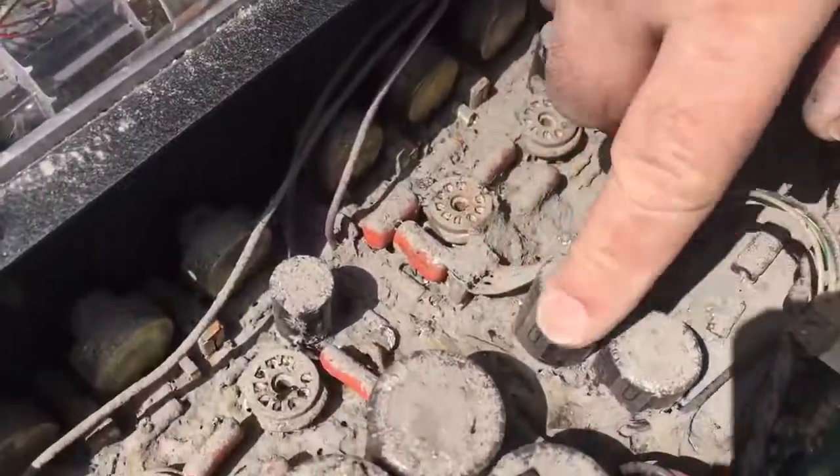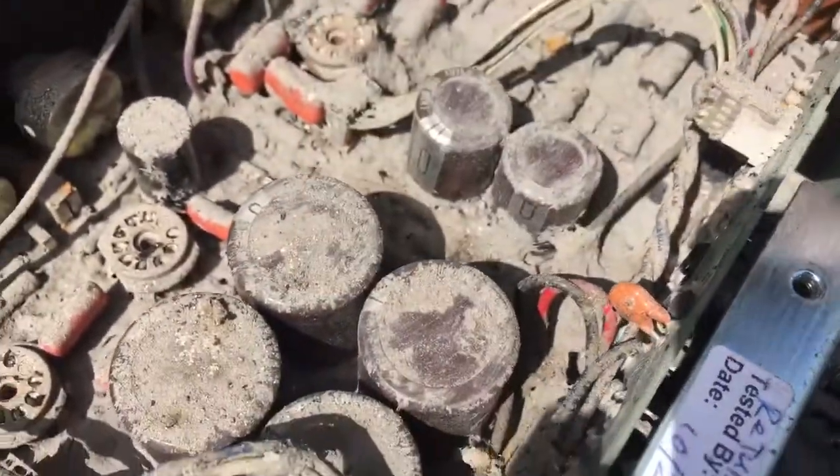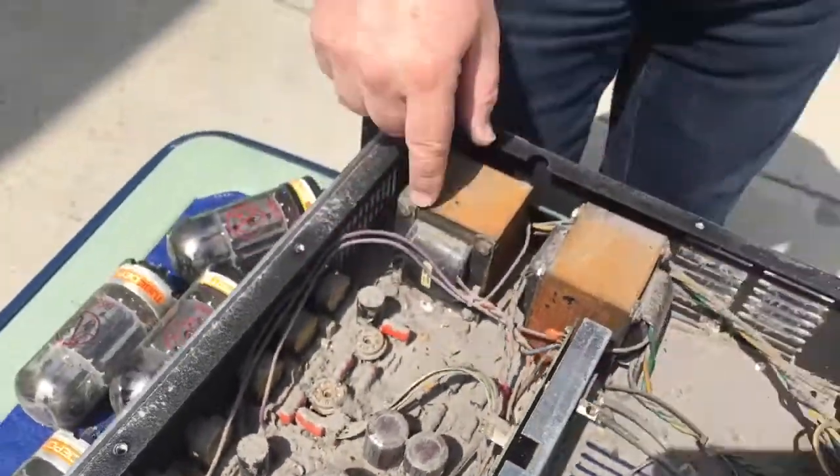And if you look at the filter capacitors, they've got gunk on them but the plastic isn't melted, so we don't have a lot of heat damage in here. We're just looking at whether we can clean it up enough to make it work. This may not be as big of a challenge as I originally thought — we'll find out next time.